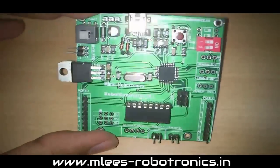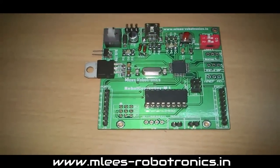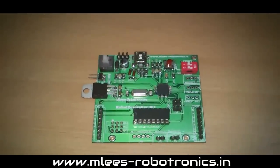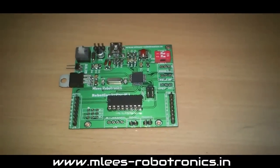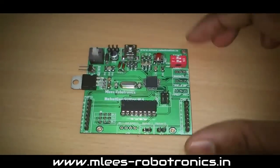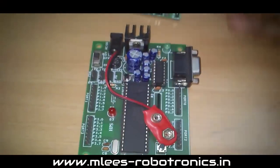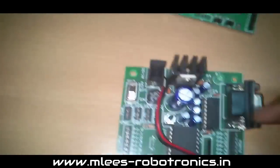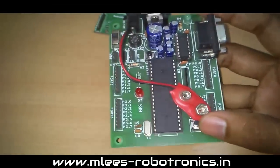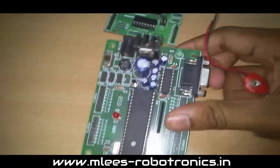Before going to the features, let me tell you why I designed this board. From the time I started developing robots, I had to use a lot of multiple circuitry if I didn't want to start from scratch. What I used to do is use a development board — probably this is an 8051 — and a board like this with an AVR microcontroller, which I usually use for working on projects.